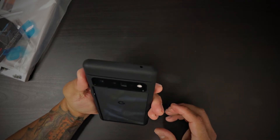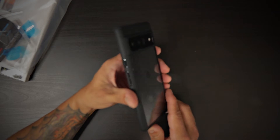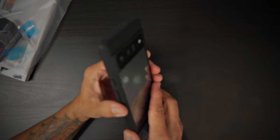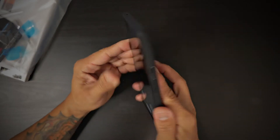Very nice, snug fit. It looks absolutely gorgeous and feels gorgeous in hand. The soft matted black is nice to the touch — it's soft to the touch.